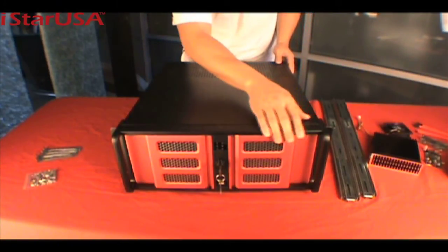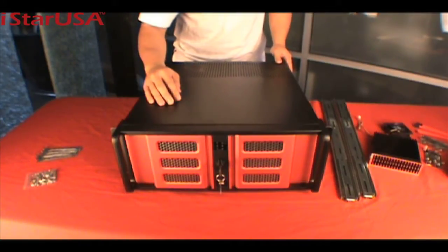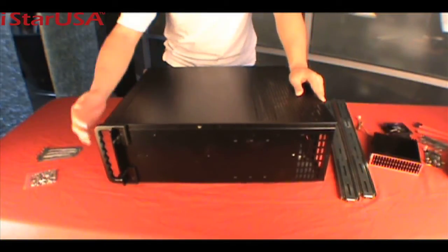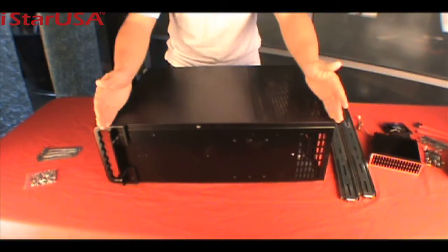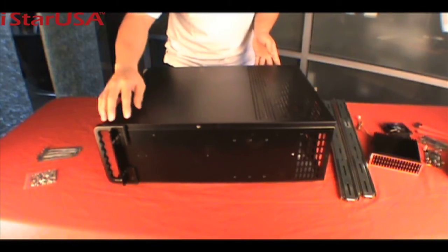It comes with SC bezels that have a honeycomb grille design for maximum air intake from the front. On the side, you can also see the comfort grip handle and the air ventilation holes. It's 21 inches deep, and it fits any standard racks or cabinets.